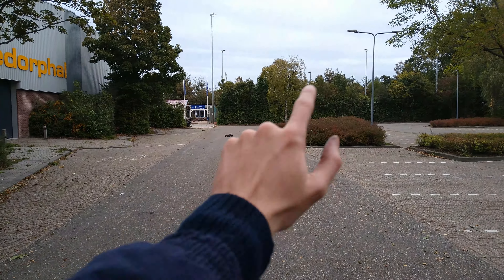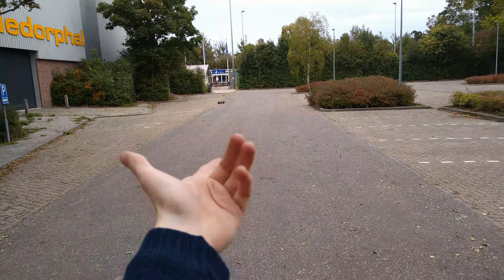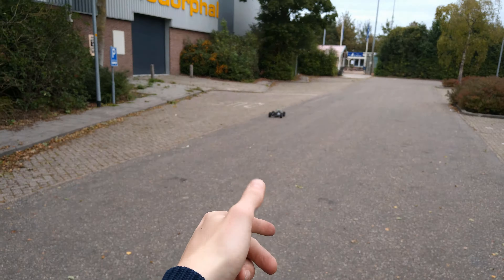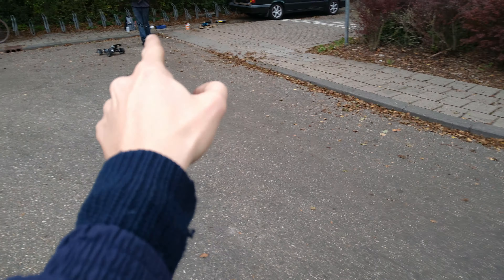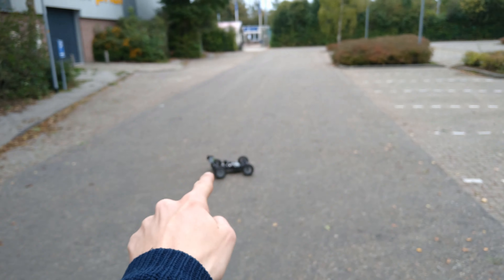I bet if you put different — bigger diff grease, like 200k center, 100k front and rear like I have — that would pull wheelies, let me tell you. That stock Force 38 would pull wheelies all day long.